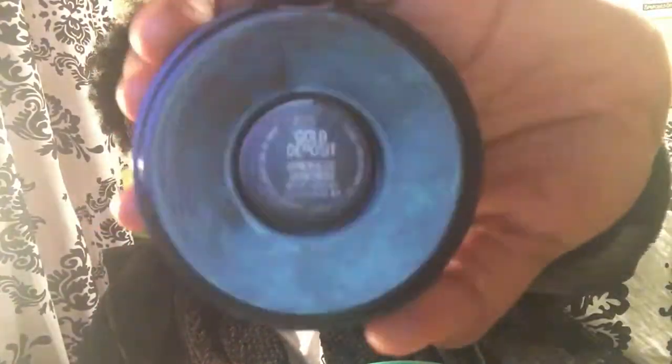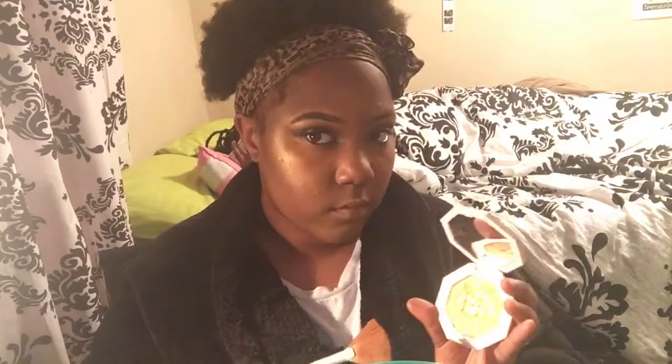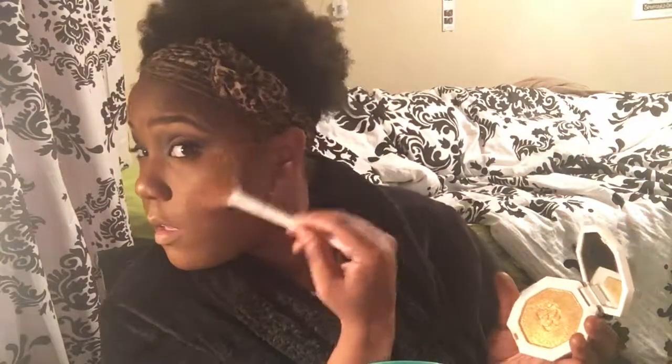Now I'm going to take my fan brush and apply my highlighter — I use Gold Deposit by MAC — going up with that T-zone. On top of that, I'm applying Trophy Wife by Fenty Beauty. Give me that glow!